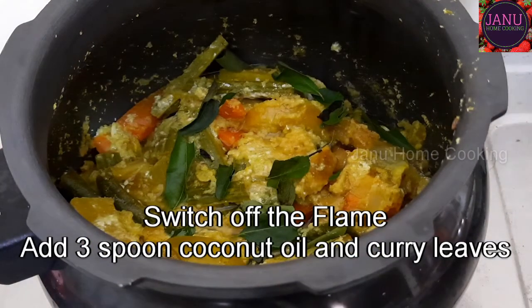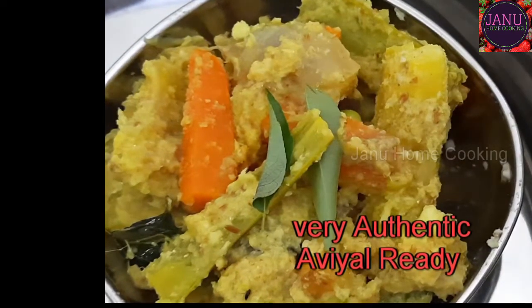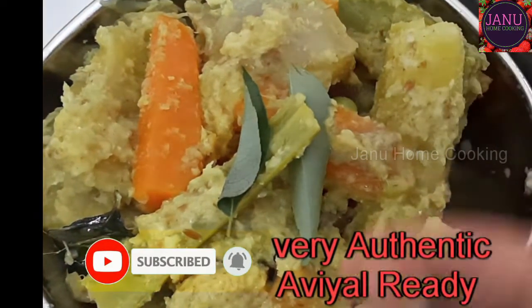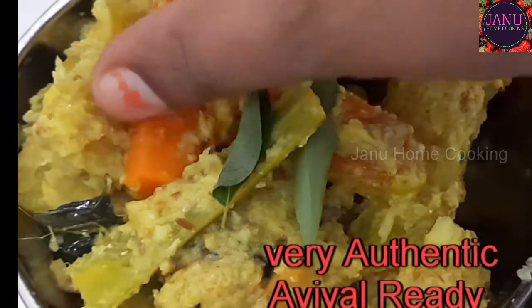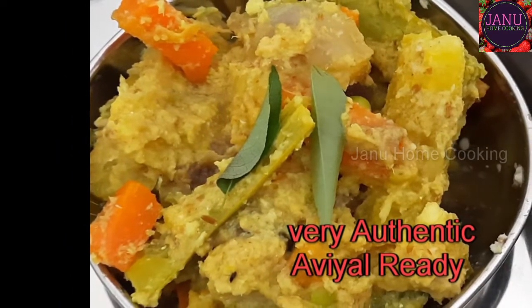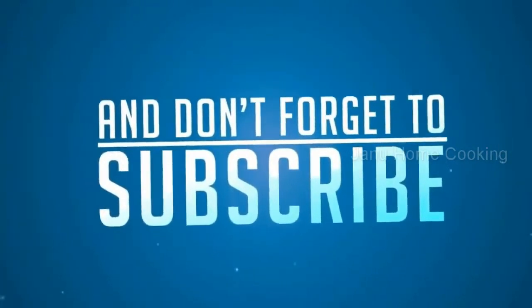This is the final step. You can close it and it will be easy. We will make this in a super simple style. It is very simple — you can do all the vegetables. Avial is very special. You can make the avial recipe for your meal. Please leave your feedback and comments. Thanks for watching.